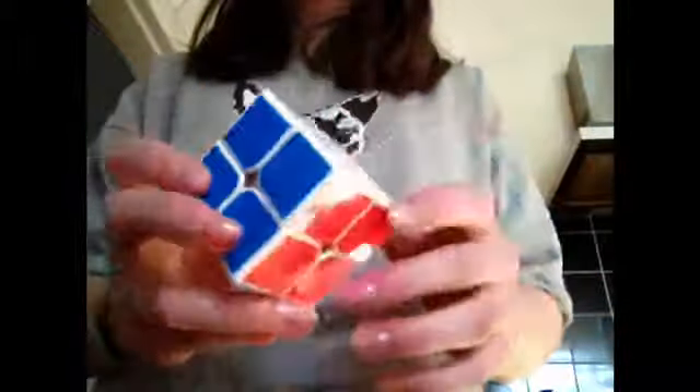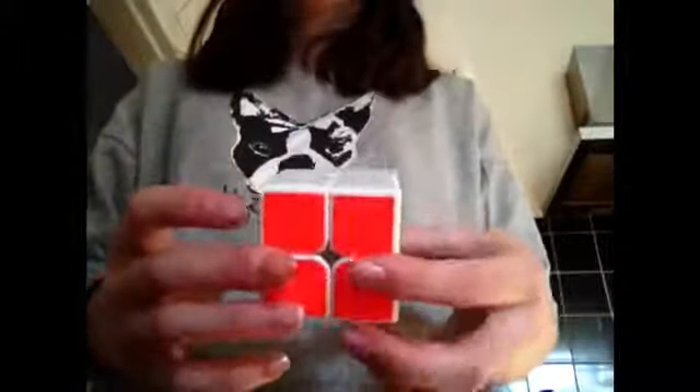In today's video I am going to be solving my 2x2 Rubik's Cube. And if you want a tutorial for this, go ahead and comment down below and I will be sure to do that for you. The 2x2 is quite an easy cube to solve once you know how. So without further ado, let's get on with the video.